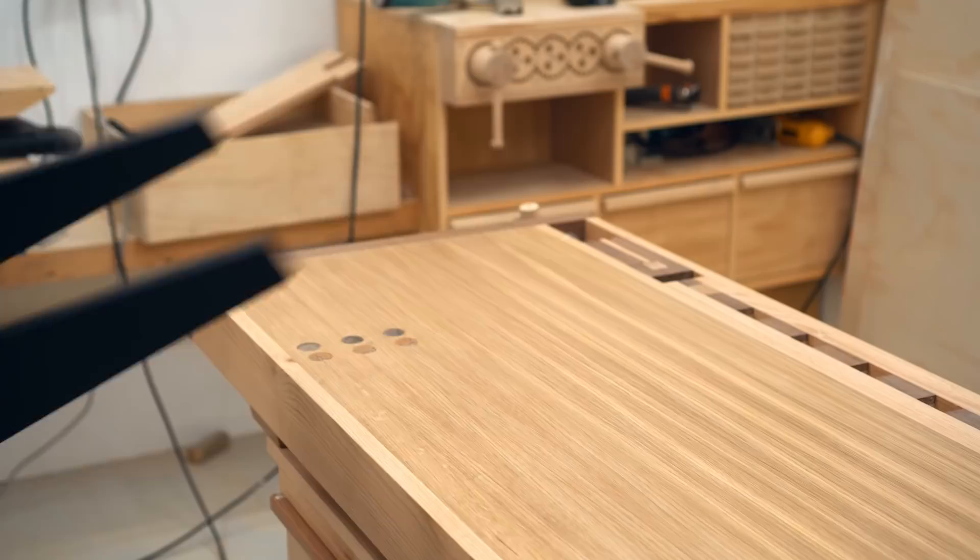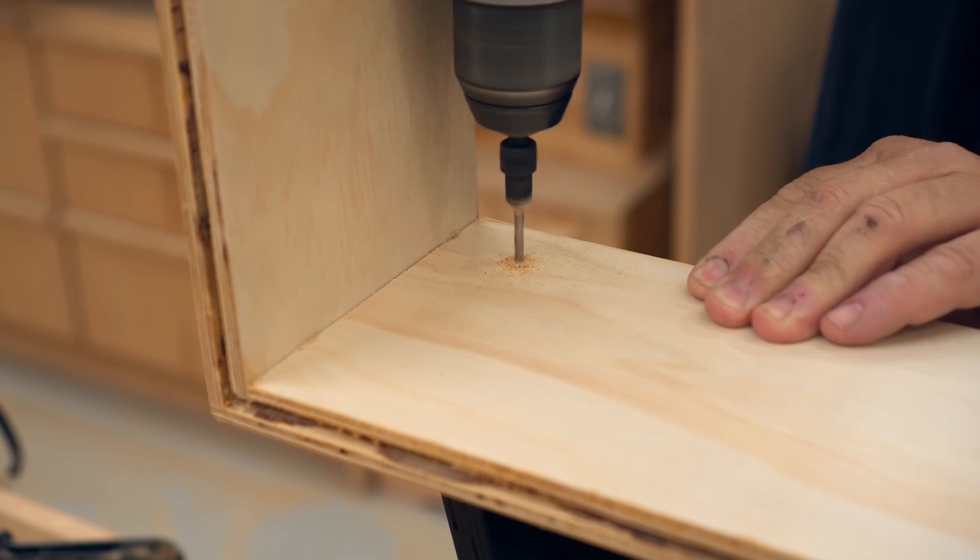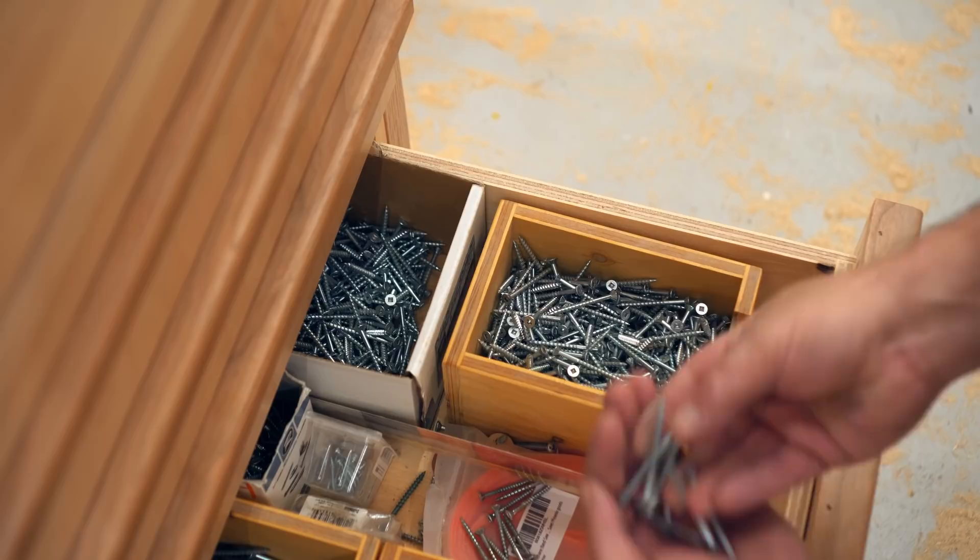Off camera I built the stands from more three-quarter inch plywood, basically using up the scraps that I had. Then I took those out back and sprayed them black. I let the paint dry on the stands and the poly dry on the frames for several hours.